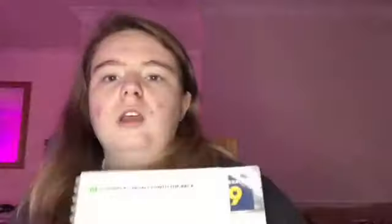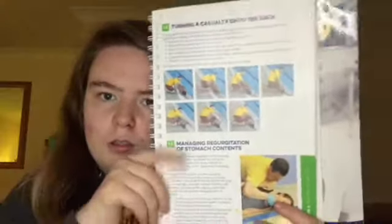It also goes through managing regurgitation of stomach contents, and they give you diagrams. It also goes through the recovery position — for those who have experienced MPLQ training or are a lifeguard, they'll know this is where breathing and airways come into it. That's how we've done it at my MPLQ training.